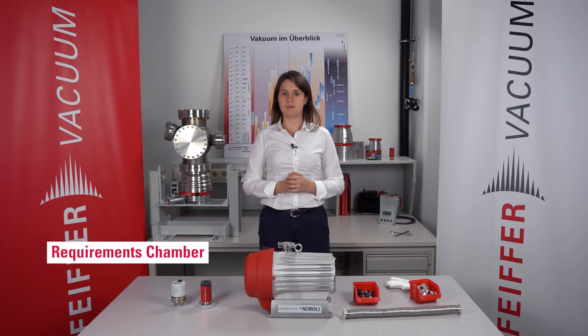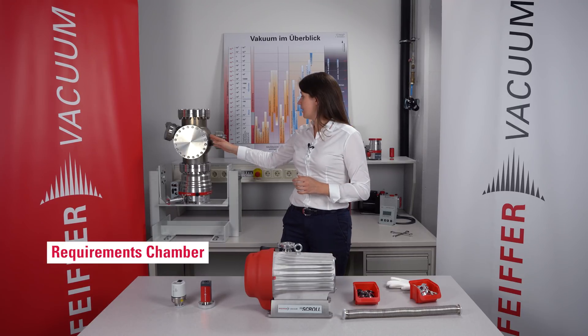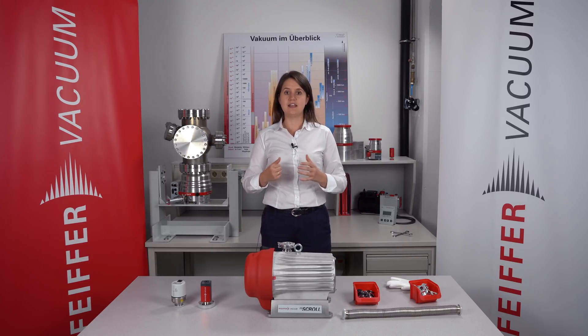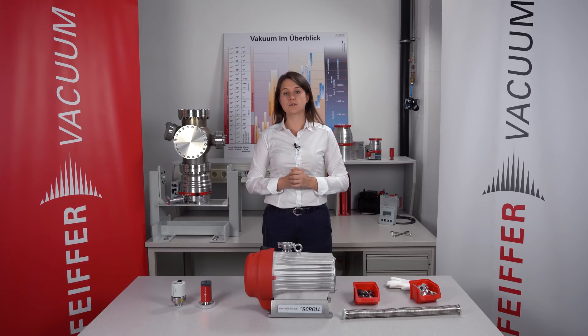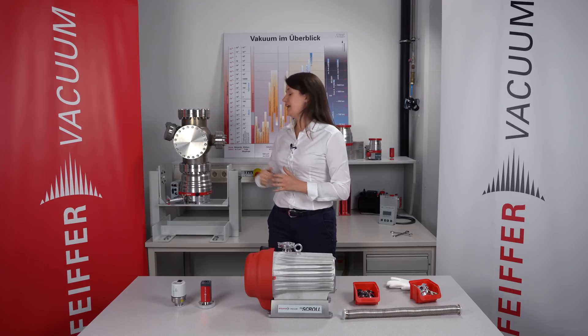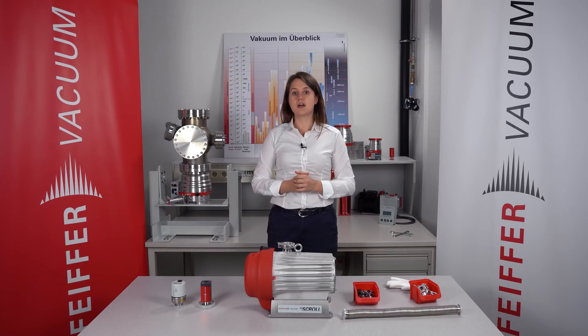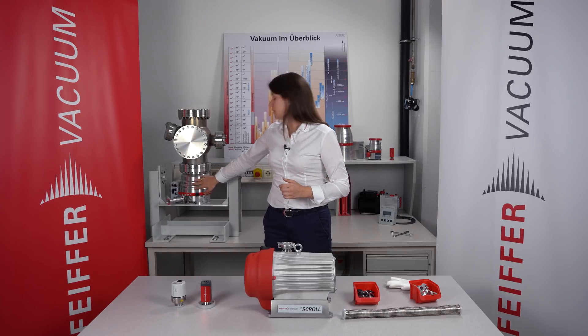Let us start with the chamber. You can have a look at the chamber on my right hand side, which is made of stainless steel. Stainless steel has some good properties which makes it the ideal material for applications in the UHV range, but you also have to treat the surface right so that the outgassing rate is very low. The chamber also has several flanges — you can for example connect viewports, gauges to measure the pressure, or as you can see here, the pumping system.